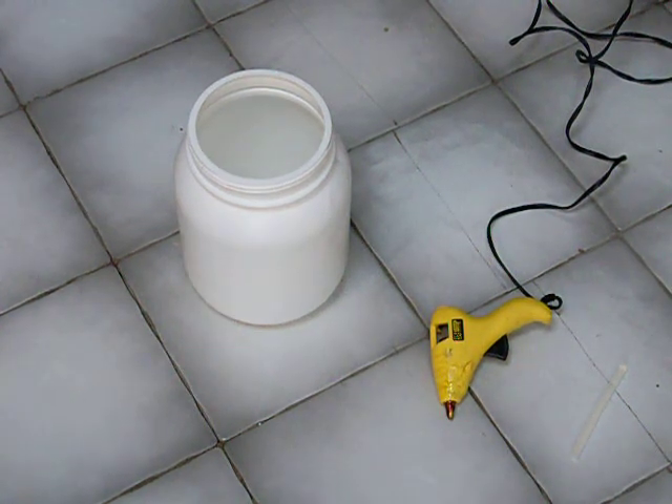Hi guys, this is Turtle Man 09 and this is a how-to video on how to make a drip system for a chameleon. I want to get a chameleon.